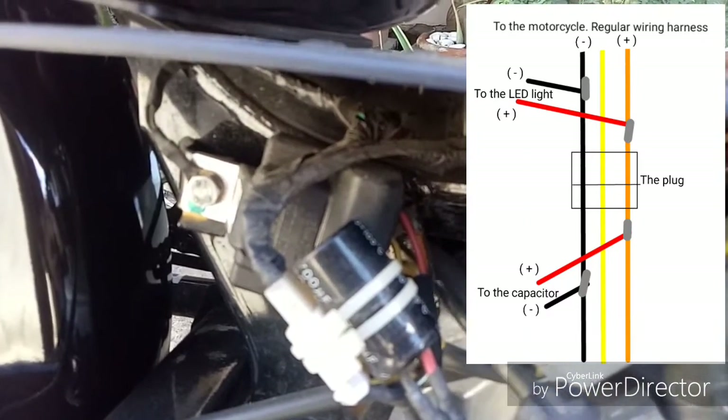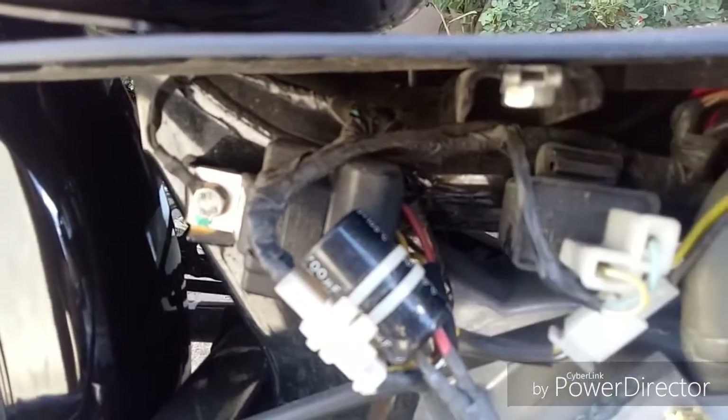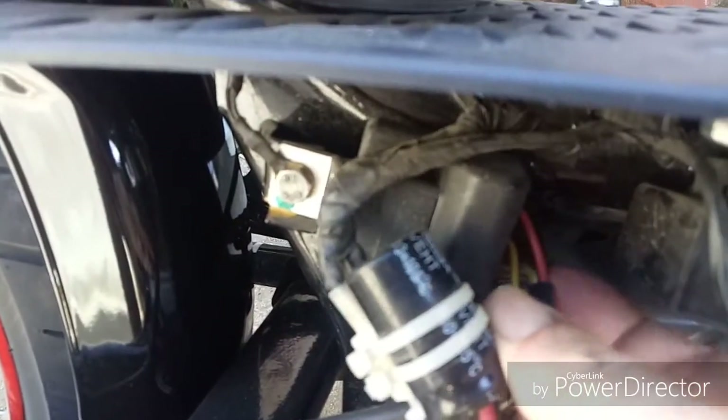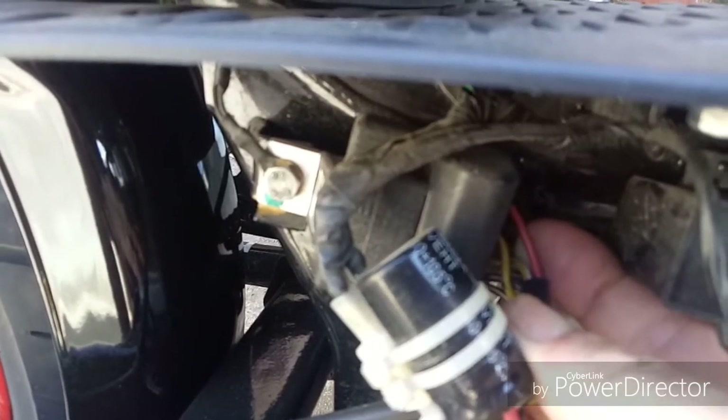There's a yellow wire and there's a black wire. Kind of hard to see. I didn't want to pull this thing all apart, but I'm trying to move it out of the way. Back here, there's a yellow wire, a black-white wire, and an orange wire.